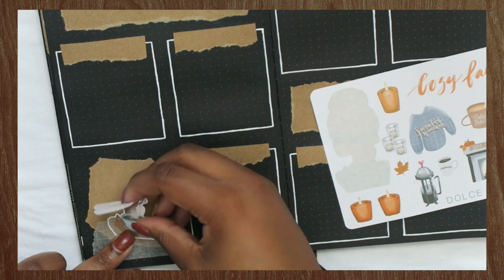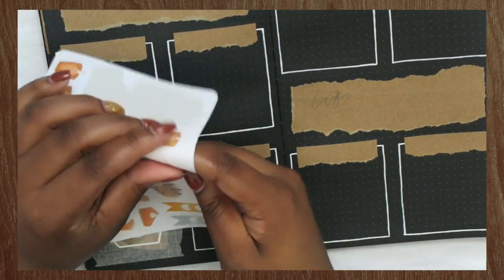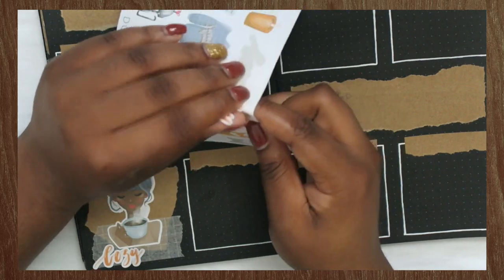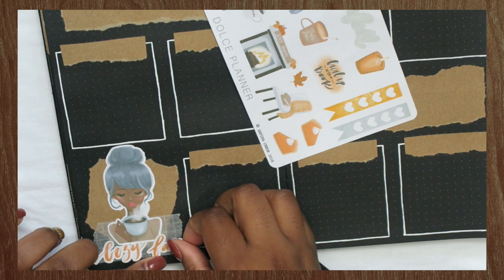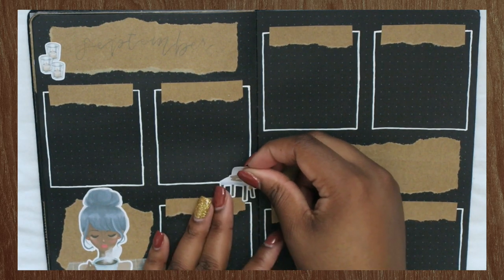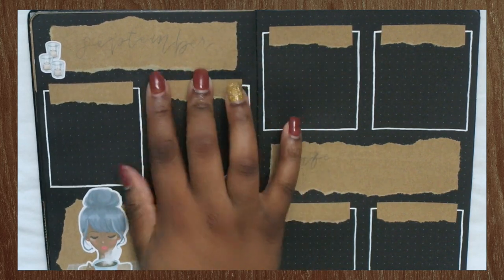Next, I'm going to take some stickers from Dolce Planner. I absolutely love Dolce Planner stickers — she makes these beautiful girl stickers in her shop and they're just amazing. Today I'm going to be using the Cozy Fall Girl stickers. I love her gray hair and I think it looks really nice with the skin tone I chose. She does have three different skin tone options: light, medium, and dark. I do have a coupon code — KAYLABPLANSITALL10 — to get 10% off your order when you spend $10 or more in the shop.